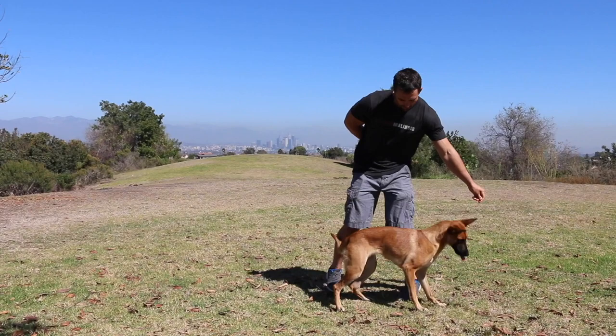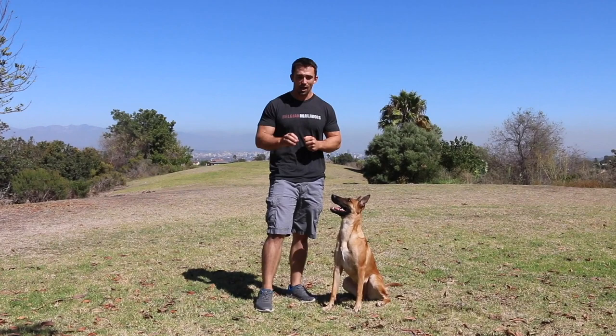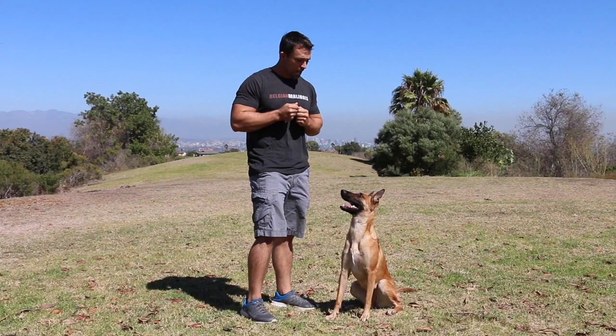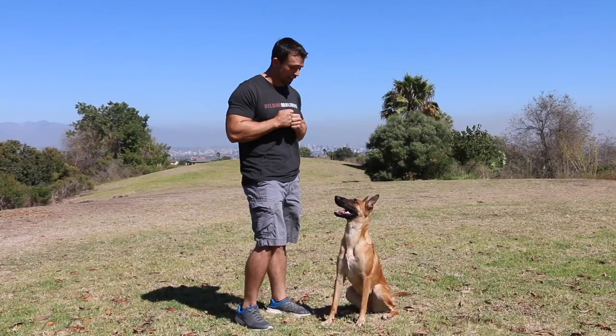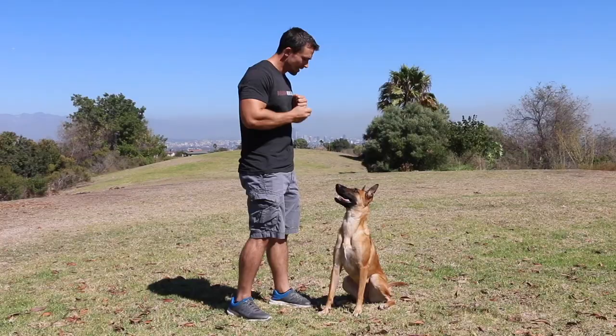Sometimes people ask me how do I know my dog is conditioned to the sound. An easy way to tell is to make sure you say the sound and then don't move at all, and watch your dog to see if there's a change of behavior. What we're going to do is zoom in on her face — I'm going to say her marker but I'm not going to deliver a reward right away, and we'll see if there's a change of behavior when I say her marker sound.